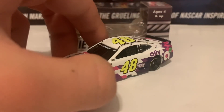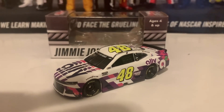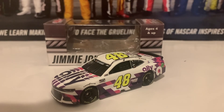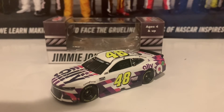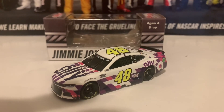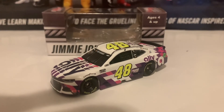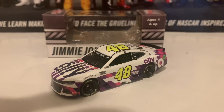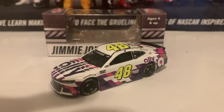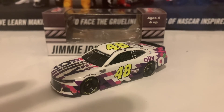Here is the right side of the diecast — same as the left. If you're looking for Jimmy Johnson's Ally white paint scheme, I totally recommend you get it. Coming down the road soon there will be more Jimmy Johnson cars — I may get the Jimmy Johnson Ally Noah Sweet car that he ran at Texas, and the chrome car he ran at Phoenix in the last race of his NASCAR career. This car has also been made in the Authentics version if you don't want to pay more for it, but if you want the details, this version is the one to get.